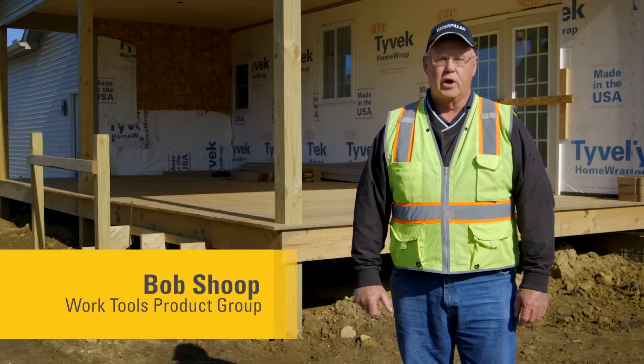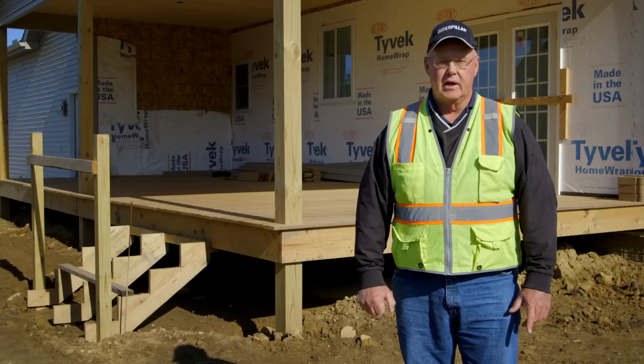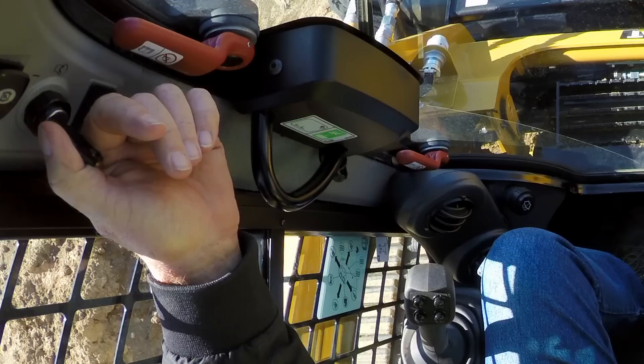Hello, I'm Bob Shoup, product demonstrator instructor with the WorkTools product group at Caterpillar. Today we're going to talk about the proper operating techniques of this WorkTool attachment. I'm going to demonstrate the operation techniques of an LT-13B Tiller.